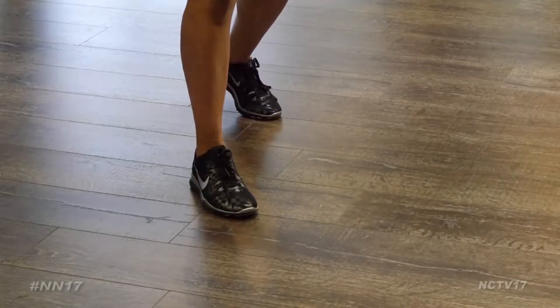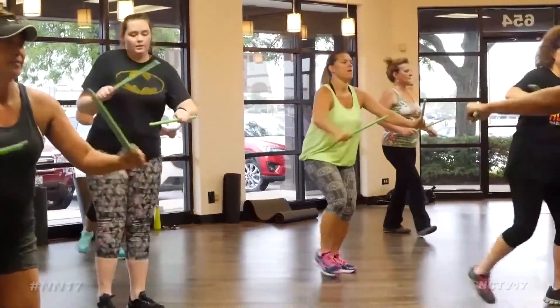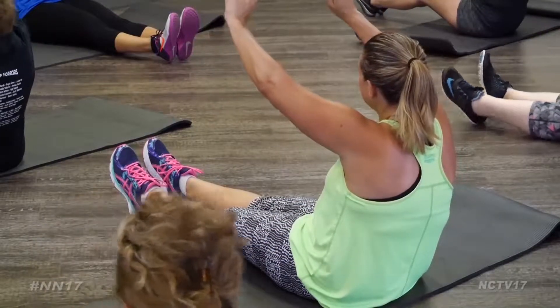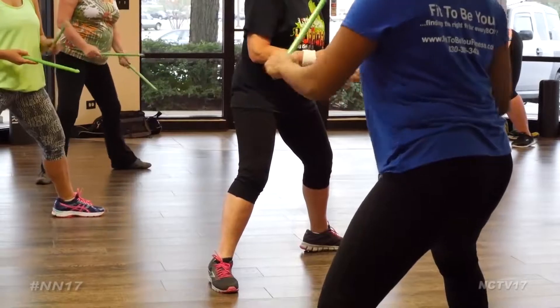However, in contrast to their cardio counterpart, Pound focuses more on sculpting. We do a lot of squats, a lot of lunges, we do a few ab tracks as well as a track for the glutes and the hips, so you're getting your cardio intervals while sculpting your body.